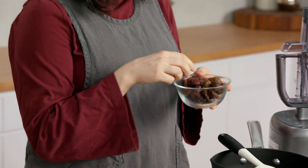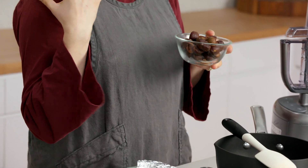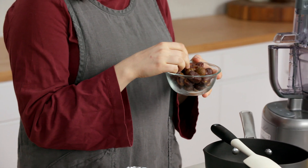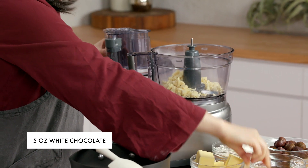Blondies are, I think, sort of like a classic kid treat because they're usually pretty sweet. But I add chestnuts because I love the kind of earthy flavor, and they're kind of subtle. I think they blend really well with all the other ingredients in a classic blondie. I have white chocolate right here — it's already chopped — so I'm going to put it into the food processor.